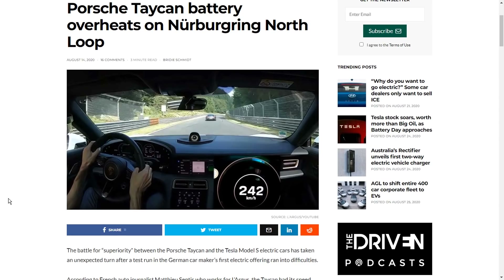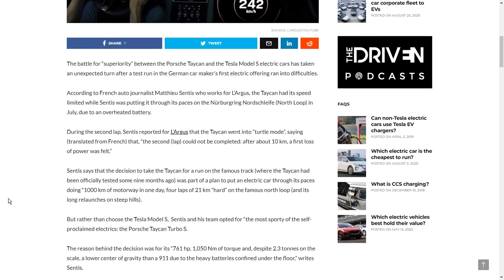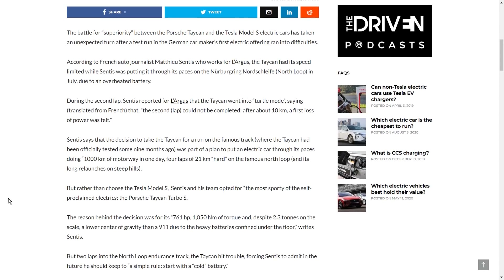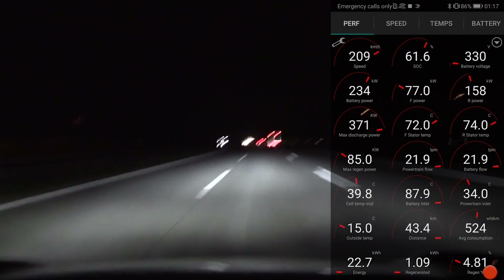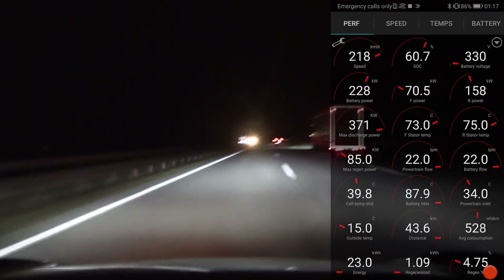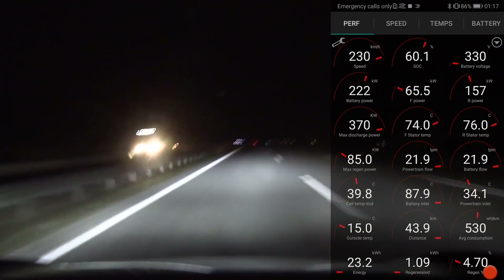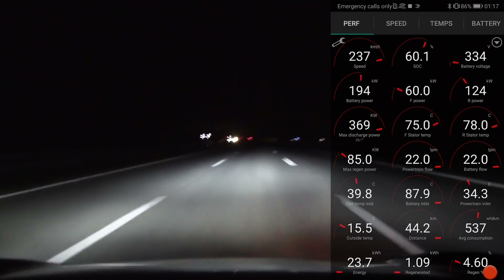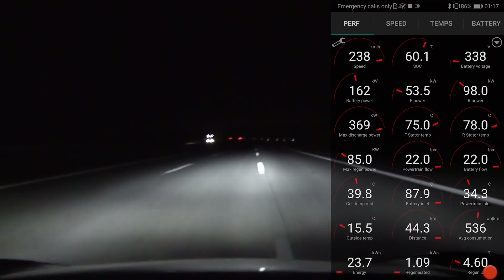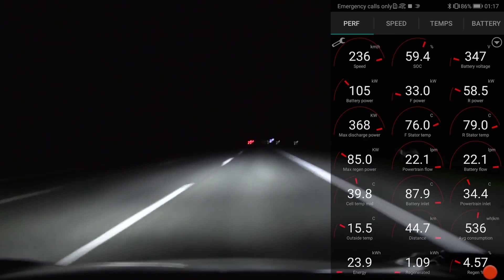The Taycan, when they did the lap around Nordschleife and it overheated, people were saying it wasn't fair because those guys drove 1,000 kilometers on the autobahn before. But when I did a run on the autobahn last year, cruising around 200 to 220 kilometers per hour at night with almost no traffic, I saw that the battery was hovering around 40 degrees Celsius only. So it seems like the car could cool it down more aggressively — it kept it around 40 degrees Celsius, which is nice and comfy for the battery.